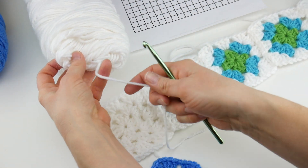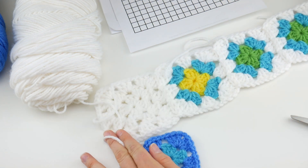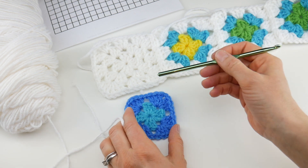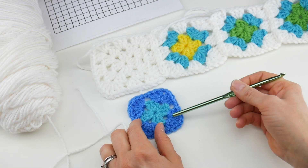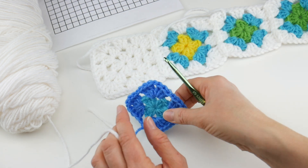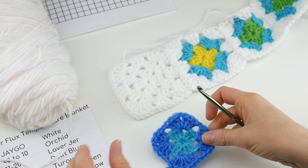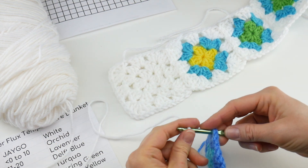Grab your white yarn and let's position it so I can show you where to start — just slide this up a little bit. We're going to be joining here, here to here, here to here, here to here. I'm going to start down at this bottom corner because I like to get some stitches going before beginning the join — it's a little bit easier to manage. We're using the I crochet hook. Insert the hook into any corner space, same thing we've been doing. If you've made a couple of these by now, this will seem like second nature.